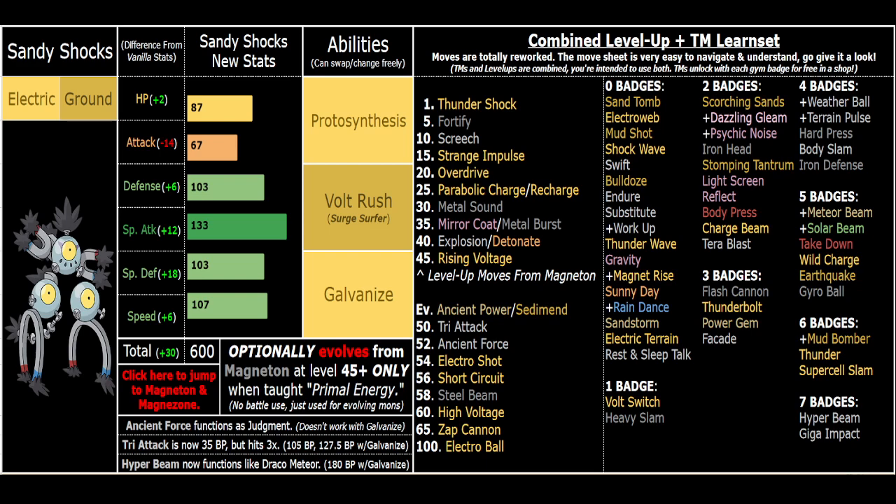If you get a plus Special Attack nature, it's actually impossible to get Booster Speed, which is something to keep in mind. Parabolic Charge is great for bulky sets - you can slap an AV on it for certain boss fights to take hits and then heal all your HP back. You've got priority in the form of Mud Shot and Shockwave, tons of good debuffing and utility moves, and Metal Sound drops Special stats by minus two. Steel Beam gives you plus one Special Attack on top of being a super strong move - it's like Meteor Beam and Electro Shot but doesn't require holding a Power Herb, so you can run Booster Energy instead.